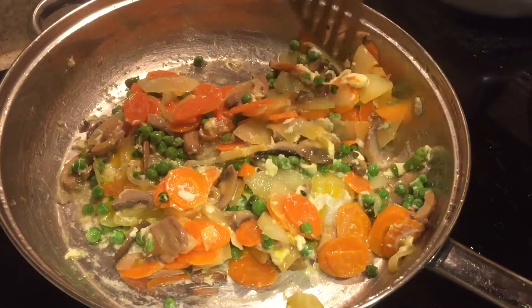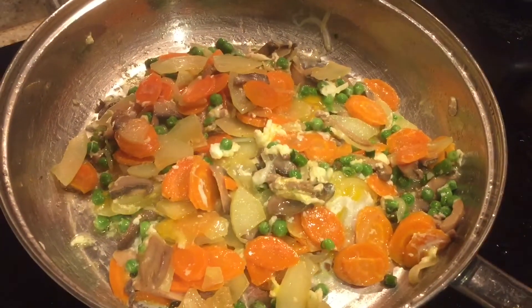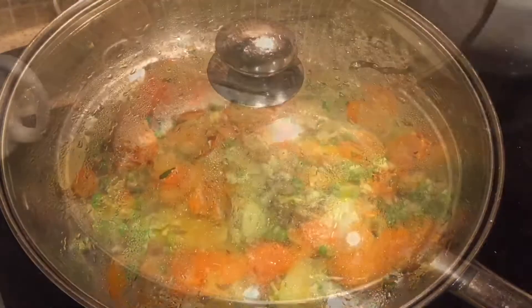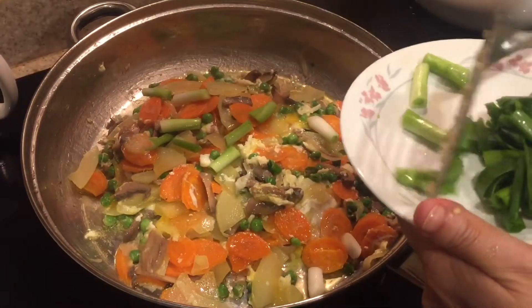For this recipe I did not have to add any extra salt, because the masala packets that came inside the noodles packet came with a lot of salt already. You can adjust the salt however you want.